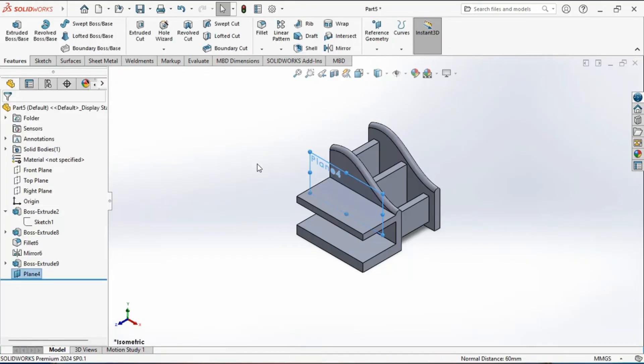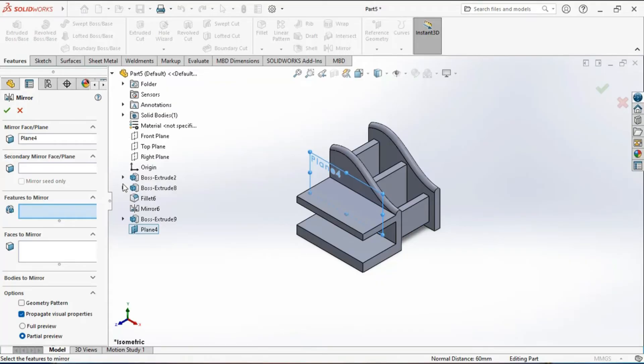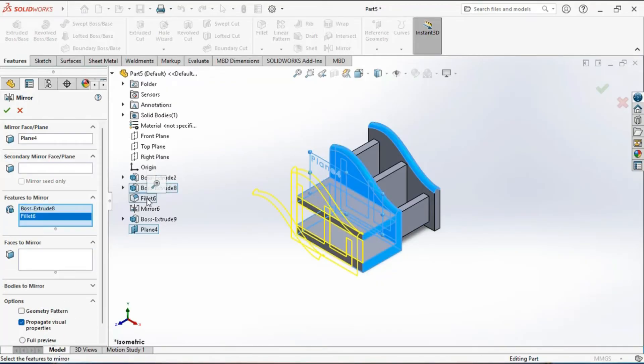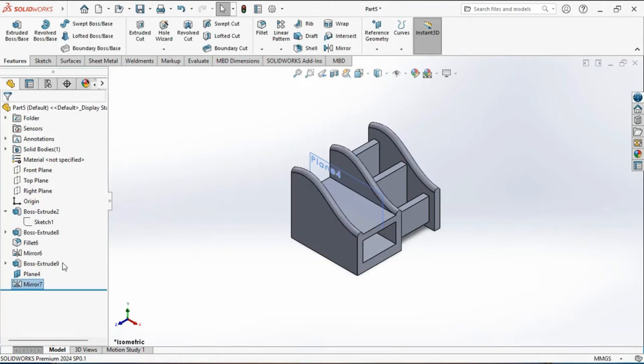Activate the mirror tool and select this plane as the mirroring plane, then select the extruded and filleted feature. The preview appears. Click to confirm the creation of the mirrored feature. You can hide the plane from here — hide it, and you can see what the current model looks like.